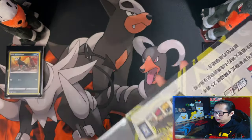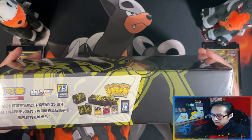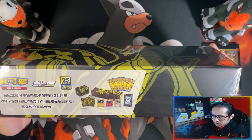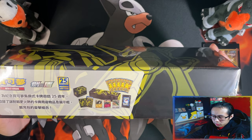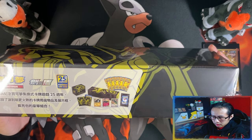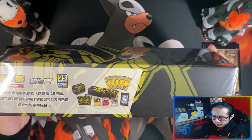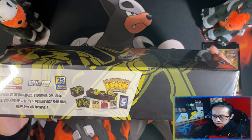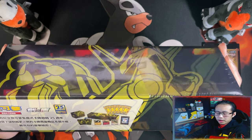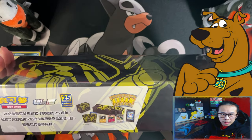With Rayquaza you get a Rayquaza Deckbox, some Rayquaza Sleeves, Kai Booster Packs, a Display Stand, Donphan Prime, Xerneas EX, and Rayquaza EX — Mega Rayquaza as well. So without further ado, let's get it.